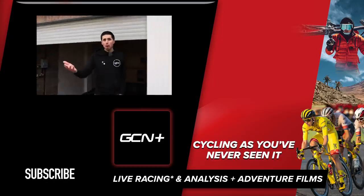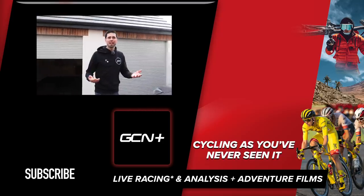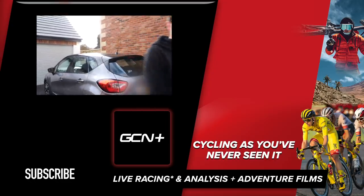I hope you enjoyed this video and it's inspired you to build your own garage like this at home. Why not let us know in the comments section down below how you do your garage? Anyway, I'm off to plan the next stage of this build and how we're going to kit the garage out.